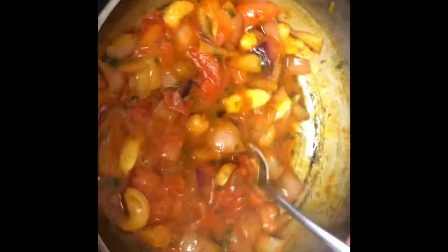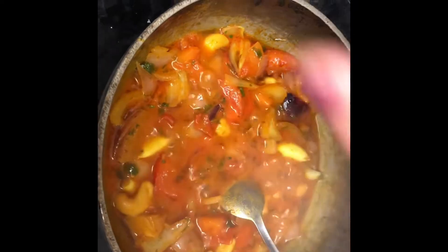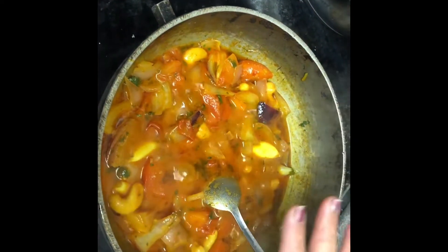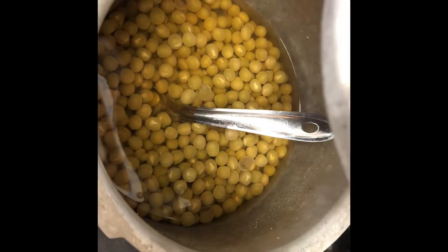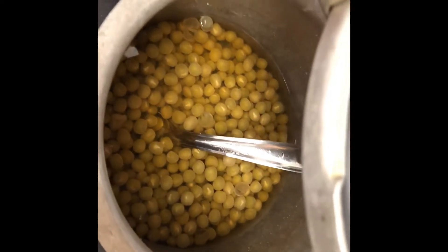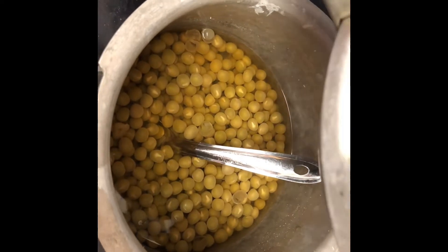All the veggies have sautéed well. But friends, I already put some salt into the peas earlier, and I've added more salt here — so the dish will be extra salty. To reduce the extra salt, I'm going to cut potatoes and put them in, give it a good boil with one or two more whistles, and the potatoes will really take away all the salt. That's a good tip!